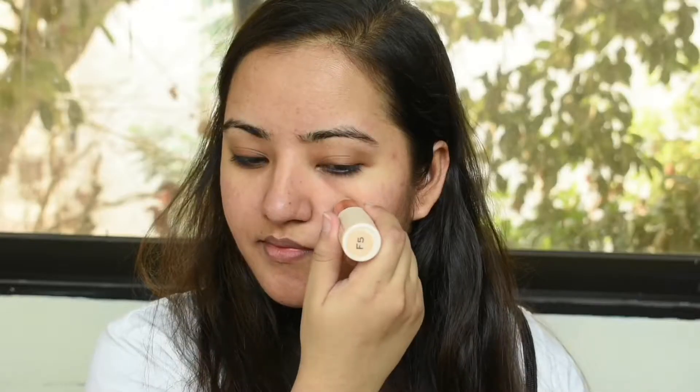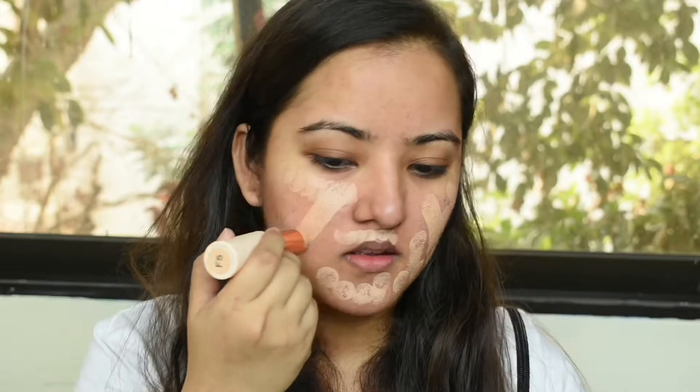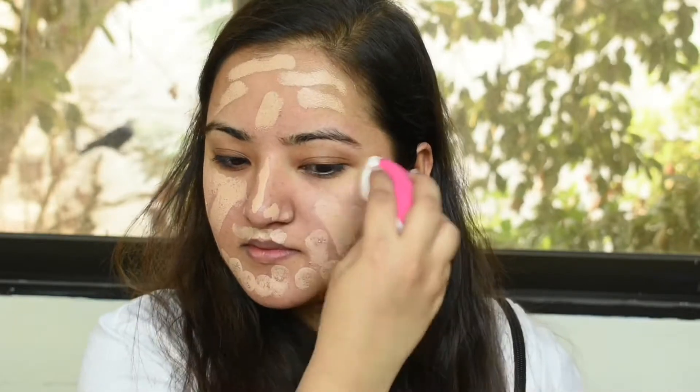For my foundation, I'm using the Makeup Revolution Fast Base Stick in the shade F5. To be honest, the shade is a little too light for me — I ordered it online so I couldn't get the shade right. F7 would be a great shade for me and I'm going to order that really soon. But I really do like this foundation. It's really creamy, really blendable, and it's a medium coverage, which is great for daily wear.